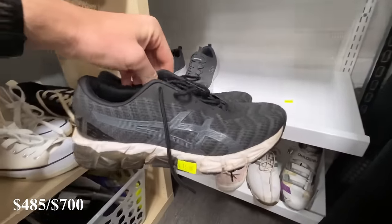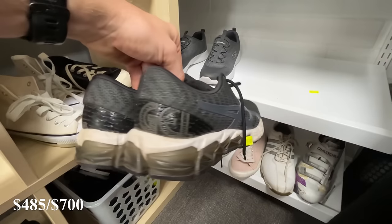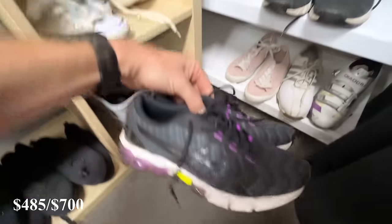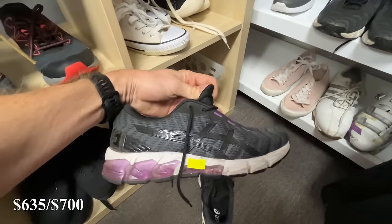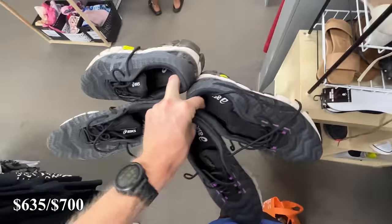Speaking of good stuff, these Asics Gel Quantum 180s are a really good pair of shoes. There are significant comps on eBay around the $100-plus mark. I think these ones, based on condition, are more around the $75 price point. You wouldn't believe it — there were actually two pairs of the same size in store. So I'm going to go $75 a piece. $30 into $150. How good's that?